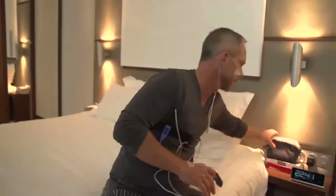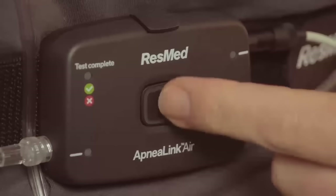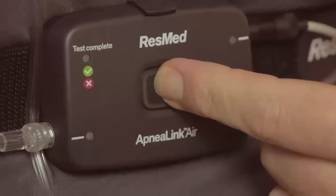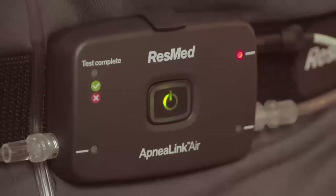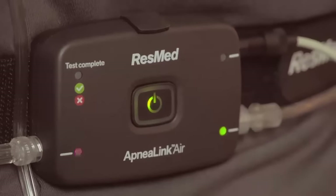You can attach the oximeter to the belt alongside the ApneaLink Air Recorder. If you're an active sleeper, you can also tape the nasal cannula tube to your cheeks. The system is now fully assembled and ready to start recording. Start the ApneaLink Air by pressing the on-off button for two seconds. The central green light will illuminate and will dim automatically after 10 minutes.